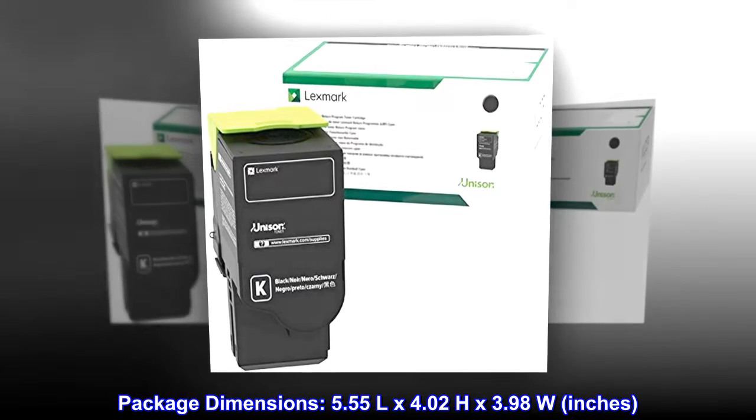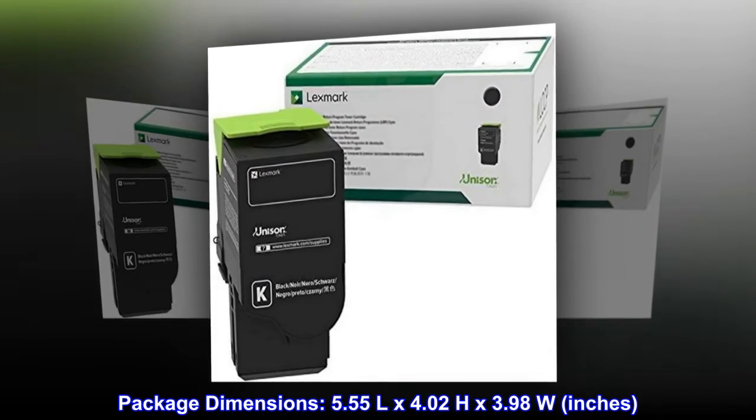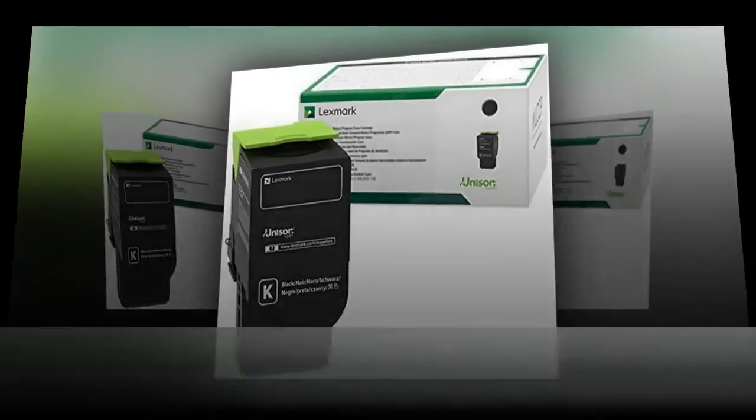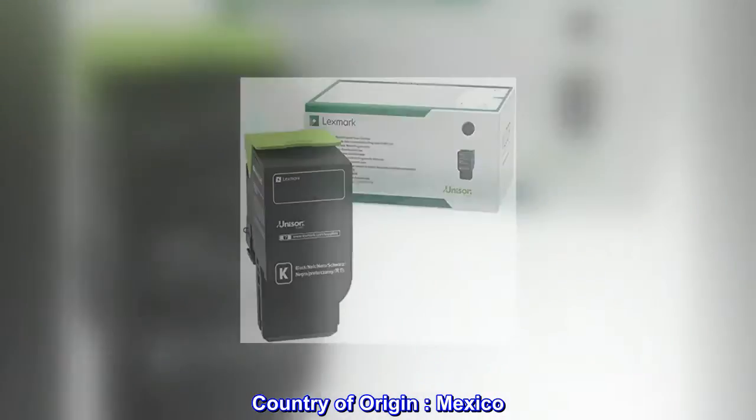Package dimensions: 5.55 L by 4.02 H by 3.98 W inches. Package weight: 11.4 ounces. Country of origin: Mexico.